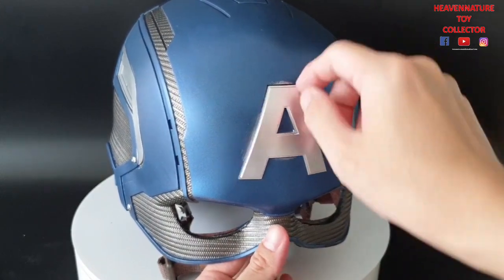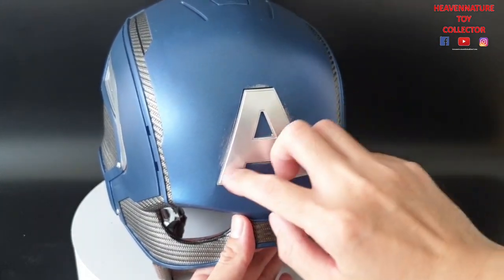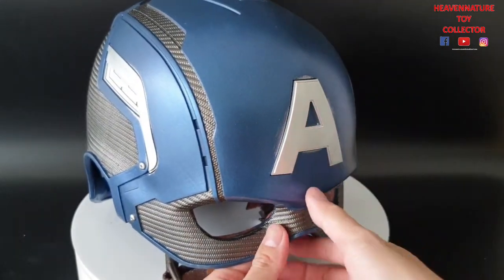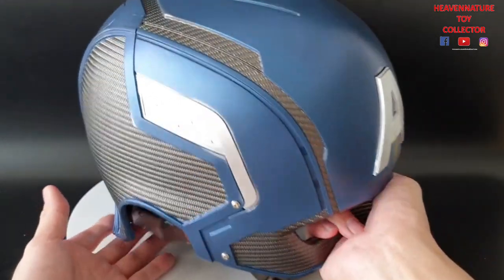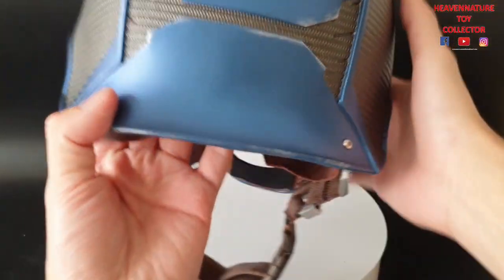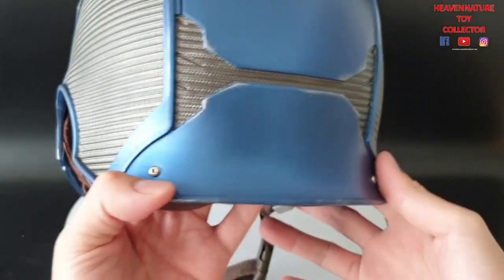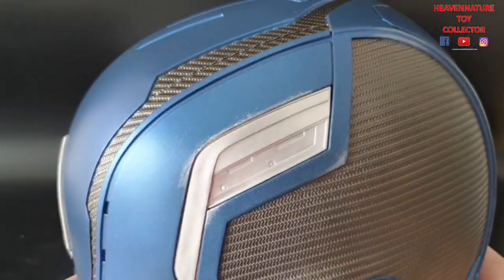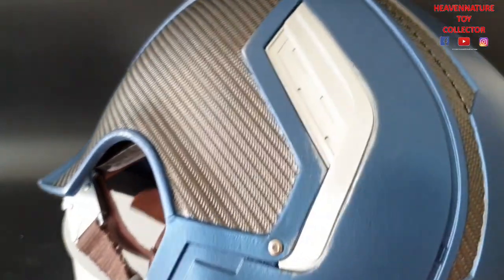You can see there's a little bit of weathering effect purposely painted on the Captain America 'A', and also on the top and at the back.